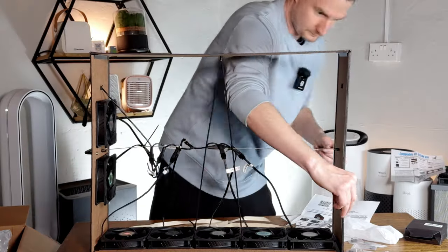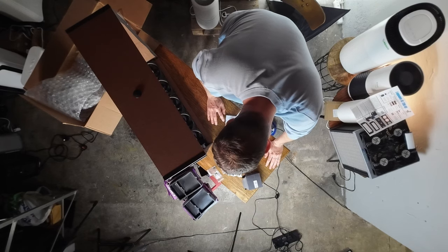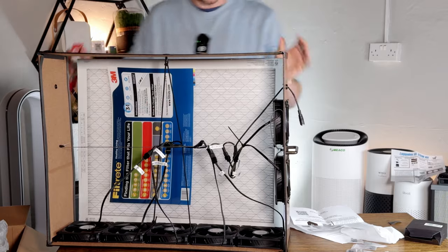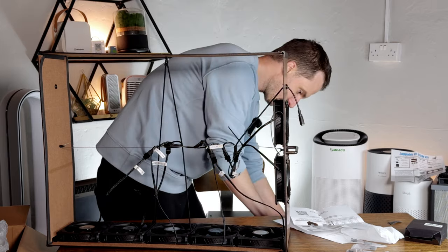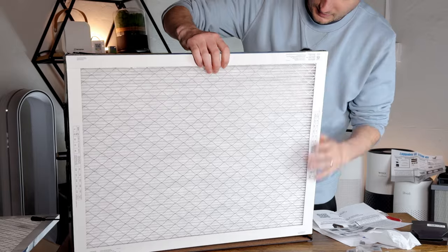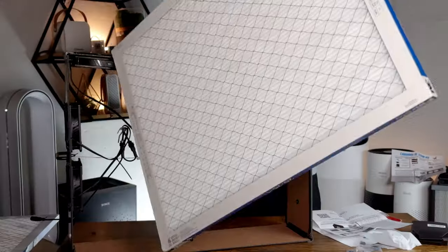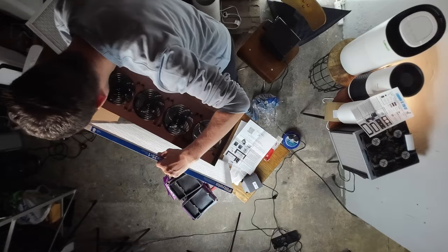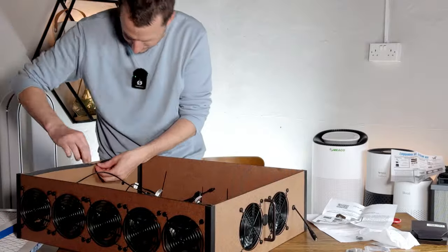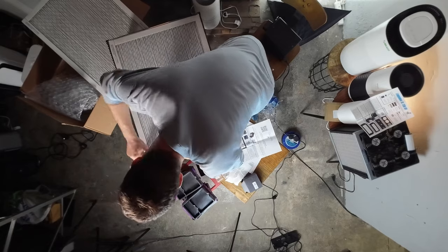We're nearly ready to add the filters. Push the filters in with arrows pointing in. Interesting that the filters they use are 20 by 25, which is a little different than we saw with the Corsi-Rosenthal box. I'm using a putty knife here. The airflow indicator — there's a little label there — you want to make sure that's firing into the device rather than out. I think it would be nice to get a bit more of this rubber tape.